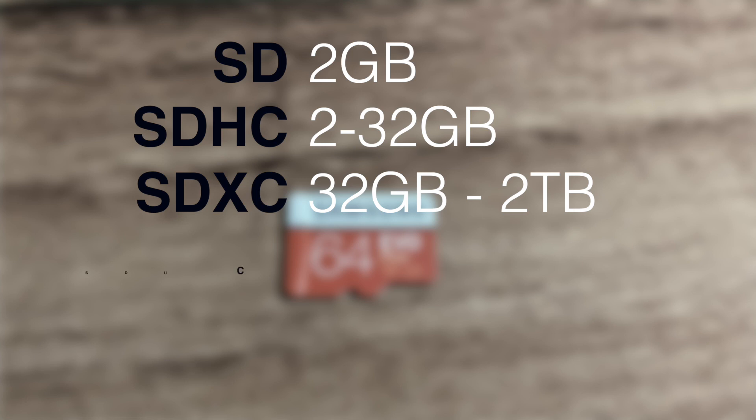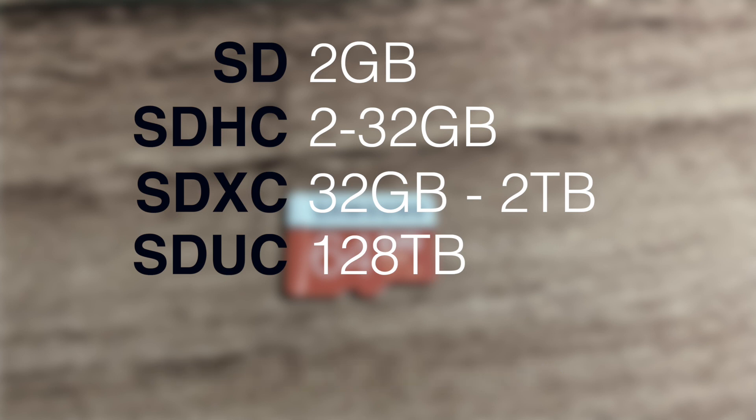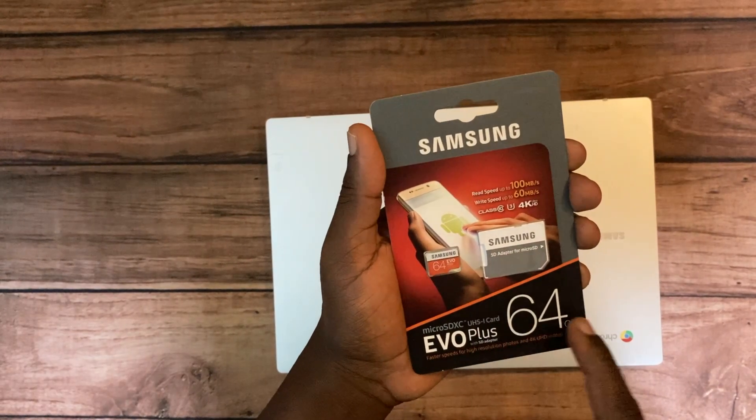The latest standard is called Micro Secure Digital Ultra Capacity, or SDUC, and it supports up to 128 terabytes of storage. So if you want to go really big, this is what you want to opt for. Apart from storage, when buying a micro SD card you also want to pay attention to speed classes.